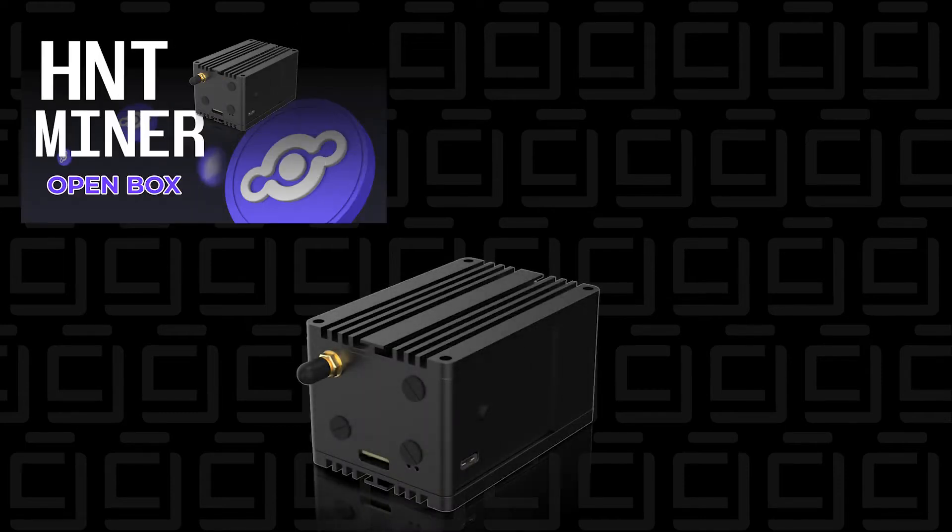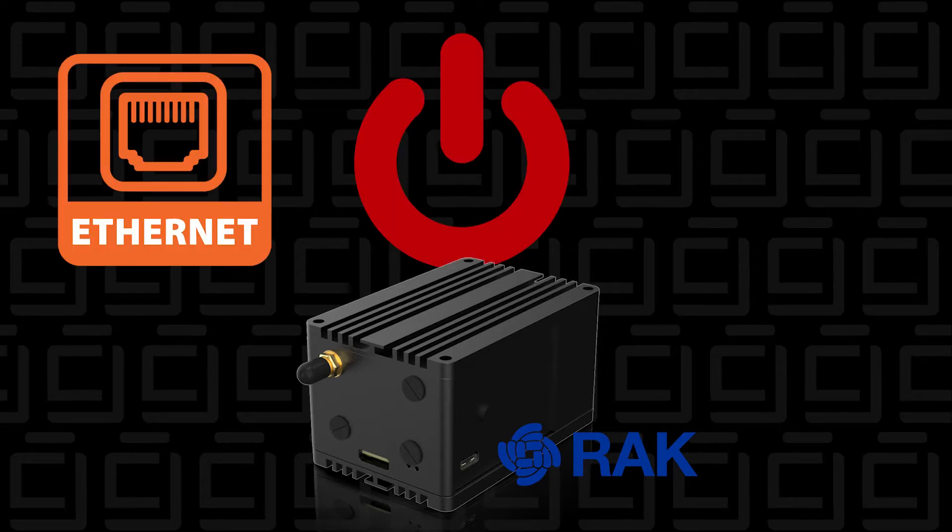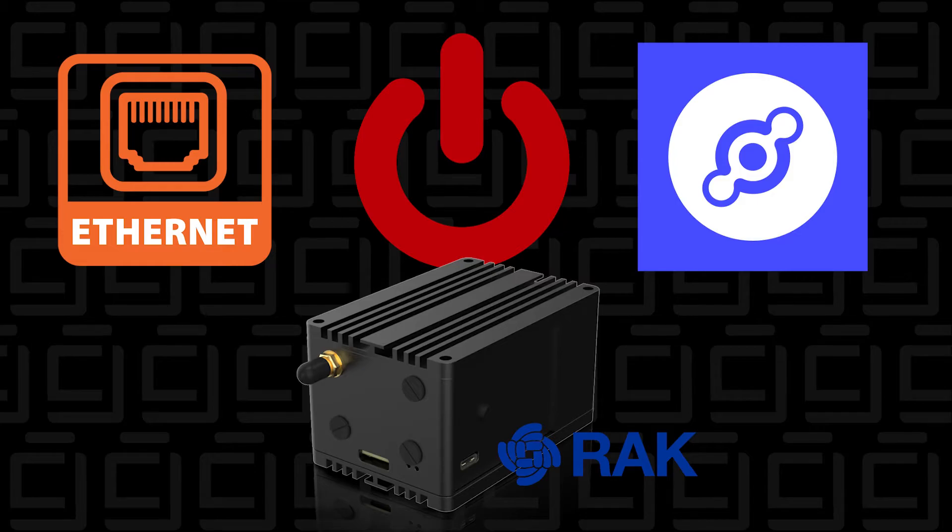I recently released an open box video for the Rock Hotspot Miner. Today I'm going to plug it in, power it up, install the app, and connect it to the network. Let's take a look.